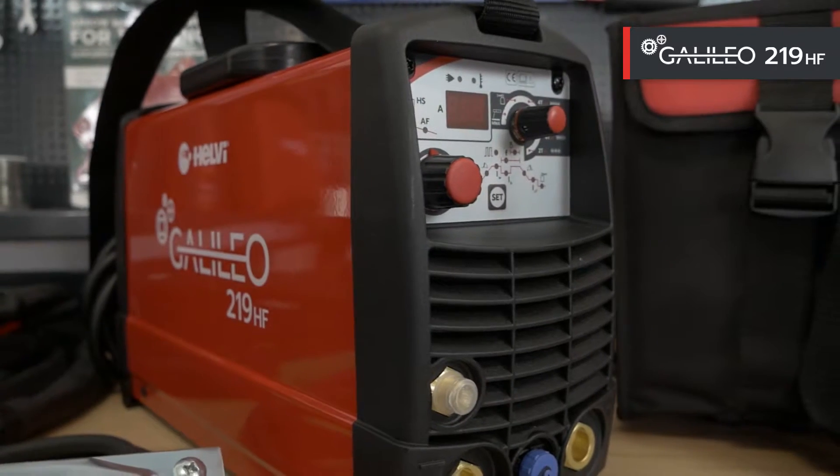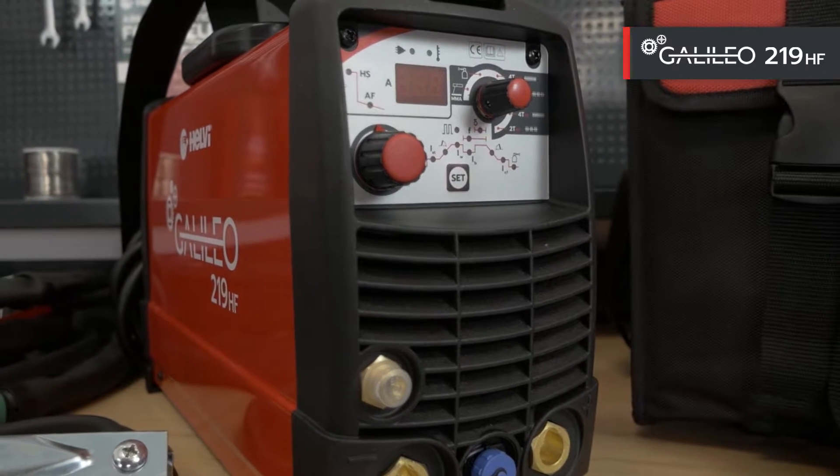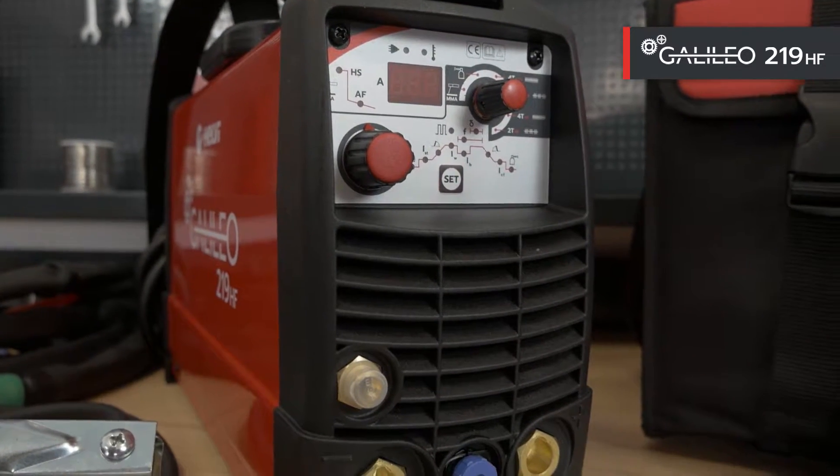Hi, I'm Massimo. Today we will look at the new Galileo 219HF. It replaces the previous model 215HF. The new model has redesigned electronics, improving and simplifying the functionality.